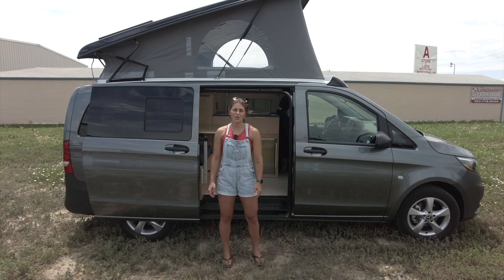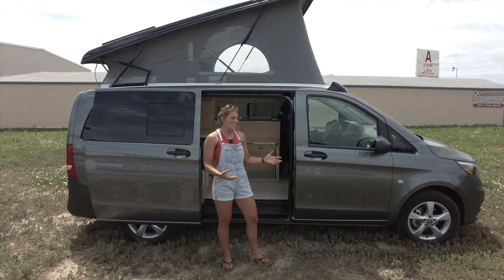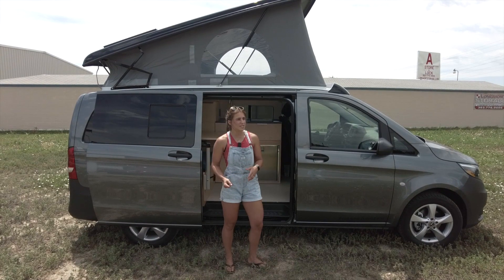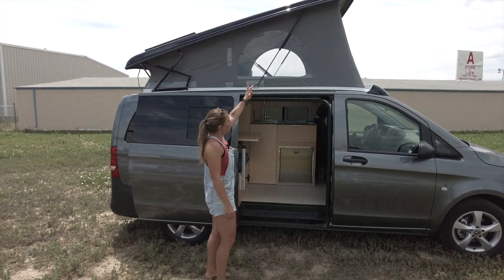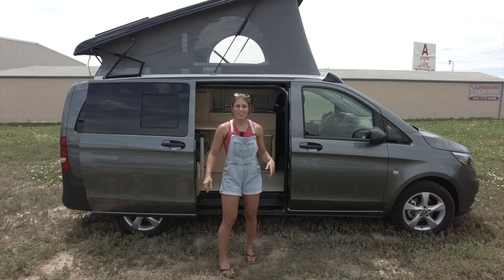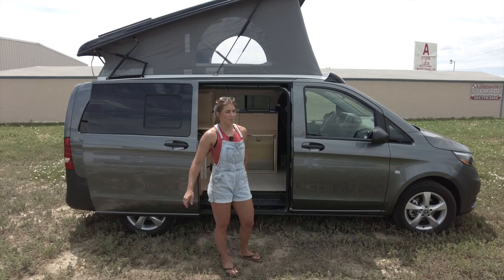Hey, I'm Lucy with Rossmonster and today I want to show you around our latest van build. This is going to be on a Metris, so this is a 126 wheelbase. A few exterior highlights of this rig: we have an SCA pop top for Metris up top, and we also have a Journey's off-road 3-inch lift kit specifically for the Metris.